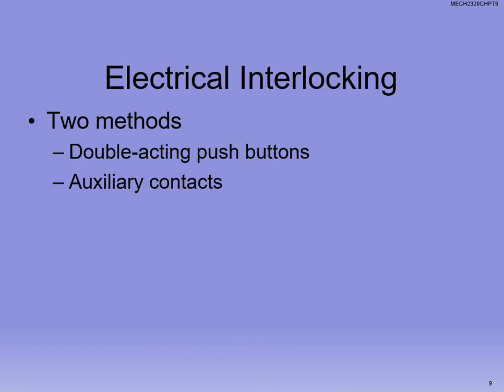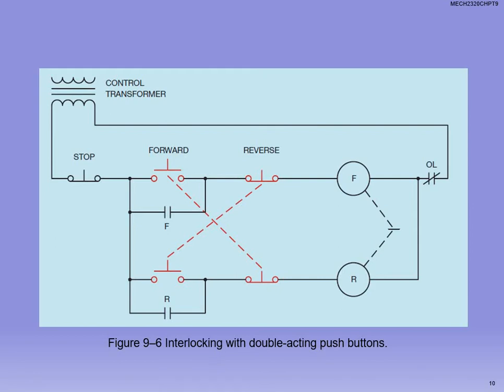We can also do electrical interlocking. One method is double acting push buttons. Notice two push buttons are in series — one for forward, one for reverse. When you push forward, the reverse disengages; if you hit reverse, it disengages forward. This schematic has both double acting push buttons and mechanical interlocking — redundancy built in so neither manually nor electrically can both be engaged at once.